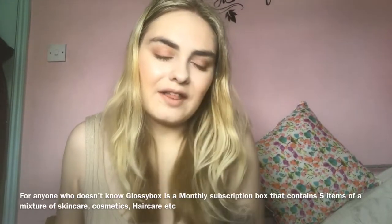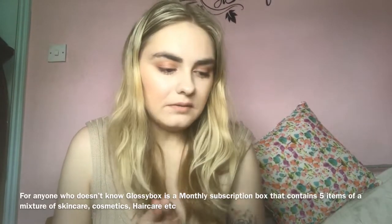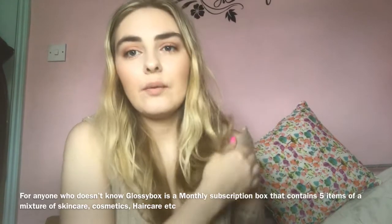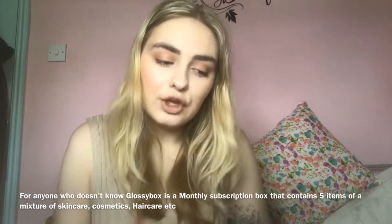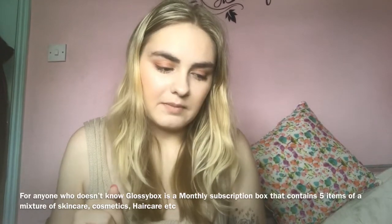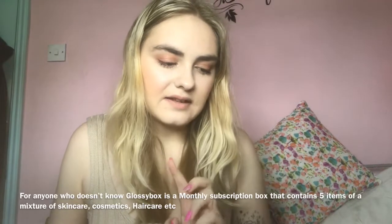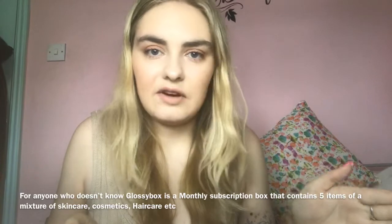I'm just going to quickly outline the Glossy Box subscription program because you've got a few different options. So, the box is a monthly subscription — it's £10 a month plus post and packaging which is £3.25, and it's super flexible, you can cancel it any time. They have a new option which is a 12-month program which is £8.50 per month plus the post and packaging of £3.25.